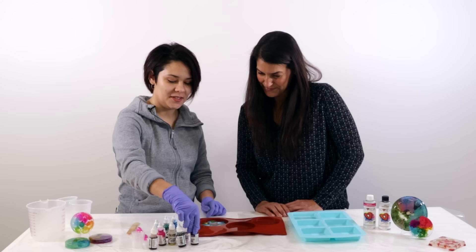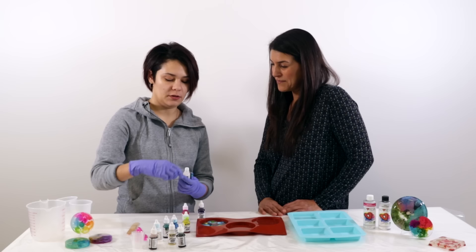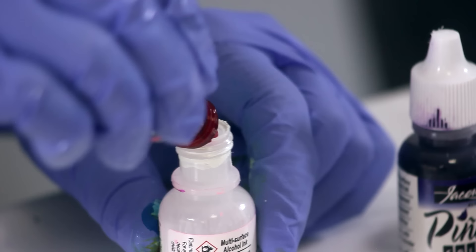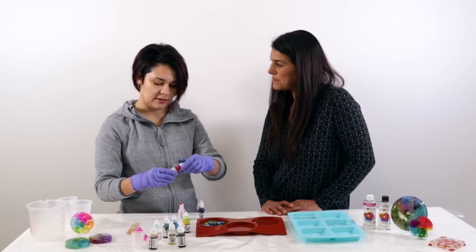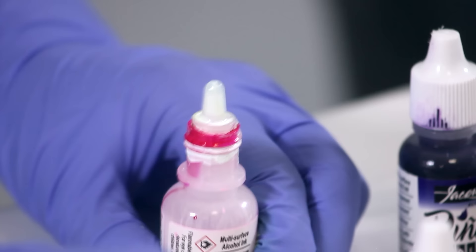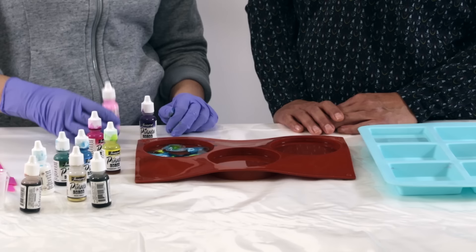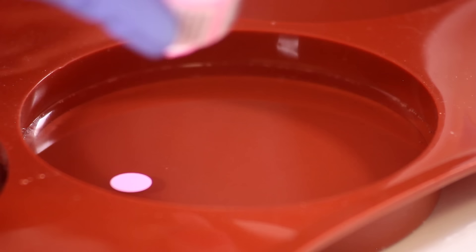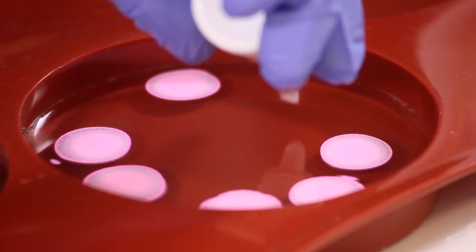For the second coaster, Jasmine uses purple and pink. A creative trick: take an old white ink bottle with a little white remaining, add a drop or two of pink ink, cap it, and shake to mix. This creates a light opaque pink. You can mix custom colors this way — and the opaque base is great for use as the first color in the mold.